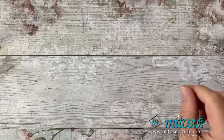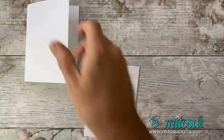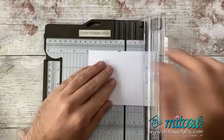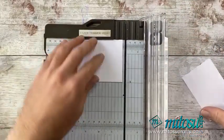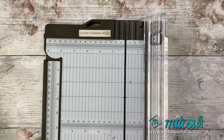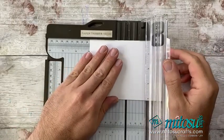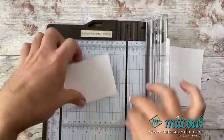For the first card, I have got my card bases. I'm going to grab a bit of basic white and cut it down to seven and a half centimetres by ten centimetres. I need a little bit of paper — there we go.